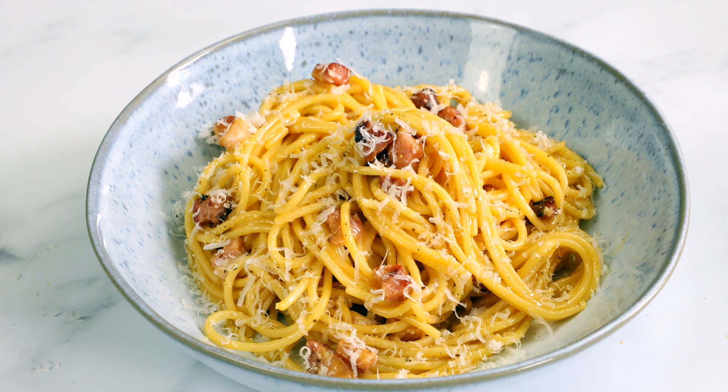Hello everyone, I'm Julia from vikalinka.com. Welcome back to my kitchen. Today we will be making everyone's favorite pasta dish — spaghetti carbonara. When people think of carbonara, they immediately think of a rich, cream-heavy and calorie-heavy dish. It is not actually the case with the original Italian carbonara. It is light and very flavorful.